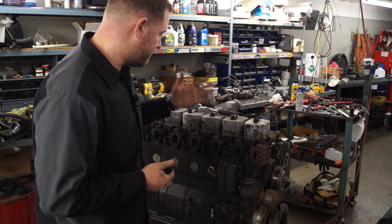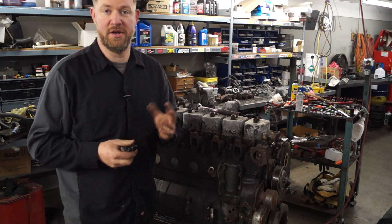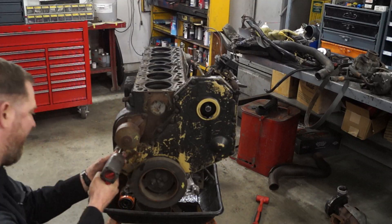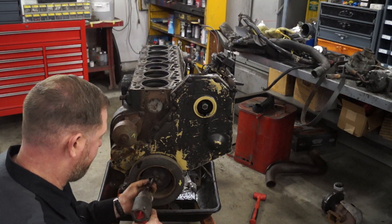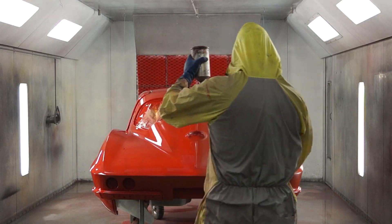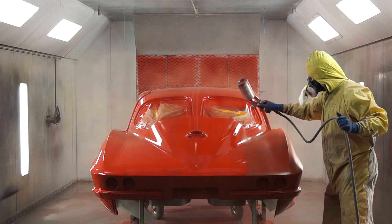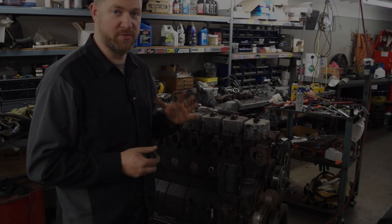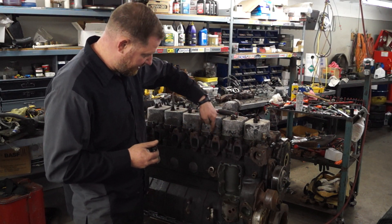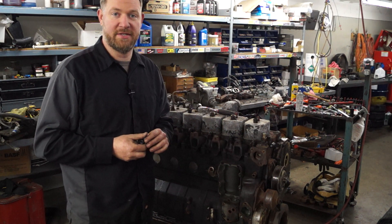Hi guys, today we're going to show you how to remove some stuck injectors on your Cummins 12 valve. This is a really common problem because things can kind of get down up inside here and cause the injectors to get stuck.